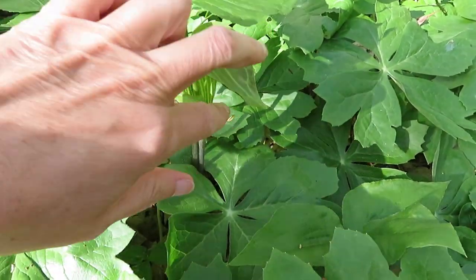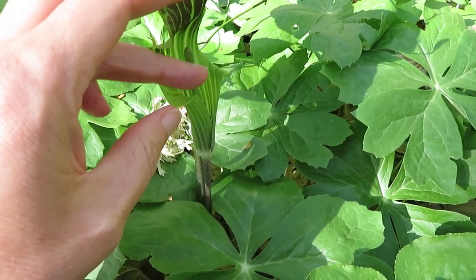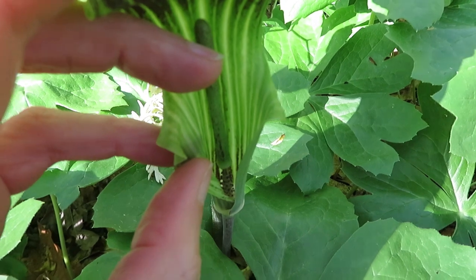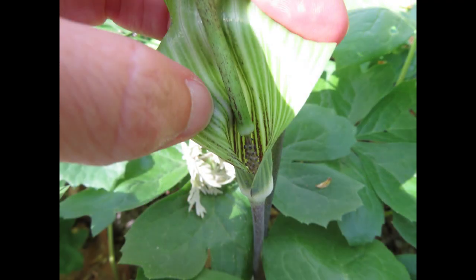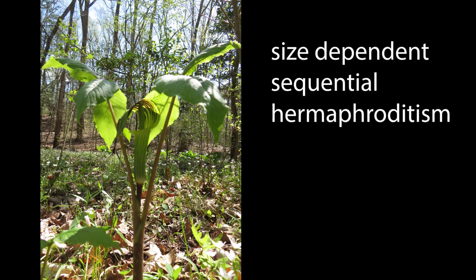Turns out that often Jill sits in the pulpit of this sex-changing plant. The pollen and ovaries are located near the base of the otherwise smooth spadix. Male flowers have four stamens like these, and female flowers have a fuzzy stigma. Plants tend to start out life as male, switch to being female as they grow and have access to more resources, or they've stored more resources in their starchy roots, and then they might revert to being male again. It takes less energy to produce pollen than to make seeds, so when plants have plenty of resources, they'll be female. This strategy is called size-dependent sequential hermaphroditism.